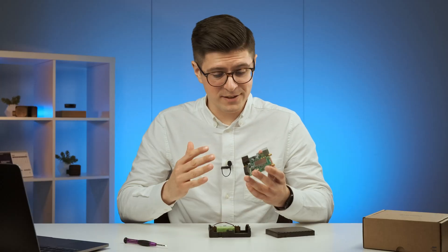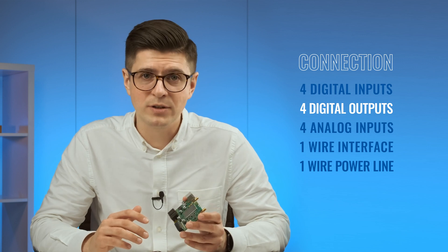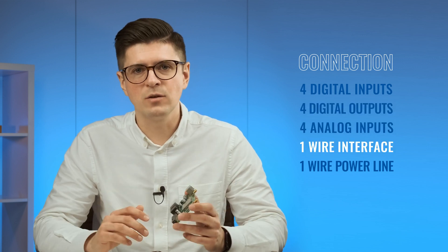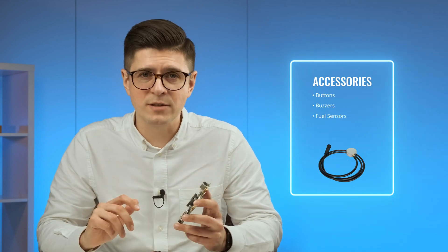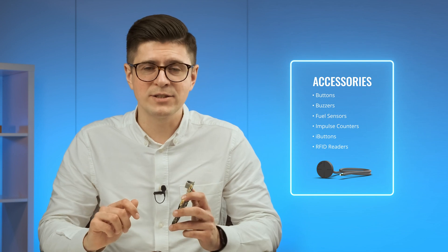It's really important to mention that this device has four digital inputs, four digital outputs, up to four analog inputs, one-wire interface, and an additional one-wire power line. Having these inputs allows you to connect many different accessories such as buttons, buzzers, fuel sensors, impulse counters, iButton readers, RFID readers, and many more.